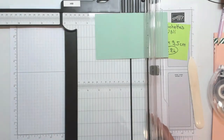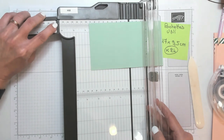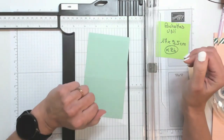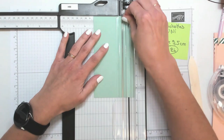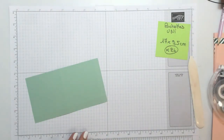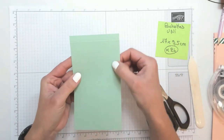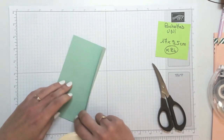Le second est à 16 cm. Si vous avez le coupe-papier Stampin' Up, sachez que 16 cm se trouve exactement à l'intersection des deux règles. Je retourne mon papier pour venir faire un pli sur le bord court à 8 cm. Ce sont les seuls plis que vous aurez à faire, mais il va falloir répéter cette opération 24 fois. Sur le bord long : 8 cm et 16 cm. Sur le bord court : 8 cm.